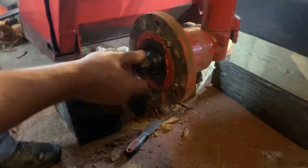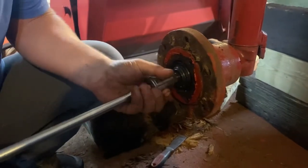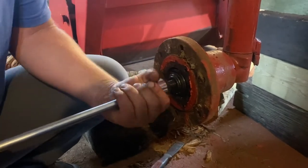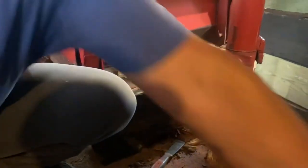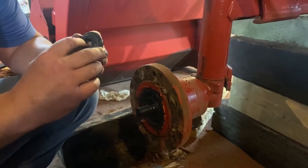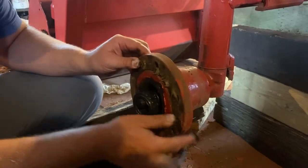Here we're taking off the front hub of the David Brown 995. It comes out and there are two flat washers - a washer that wasn't on the other side - it's a big washer. And then next comes out the bearing.